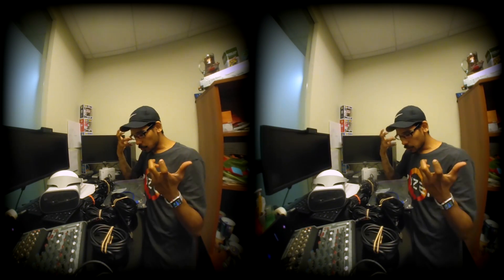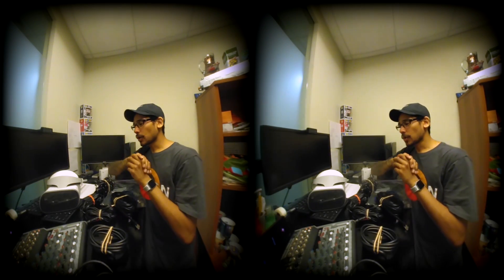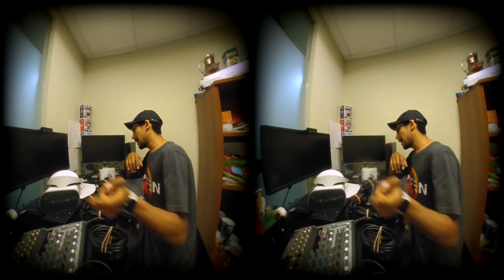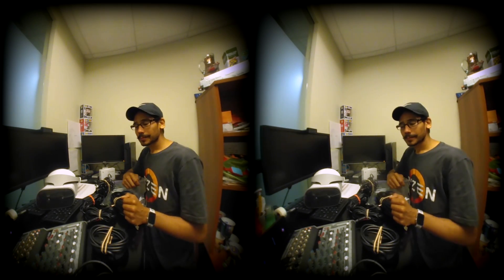I need to continue setting this stuff up, but this is normally what I do for the server room. Hopefully you guys enjoy — leave comments right below. I'm going to stop this right now, continue setting up so I can get this ready for you guys. Catch you guys on the next one. Peace out.